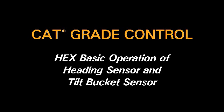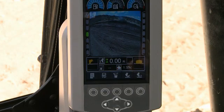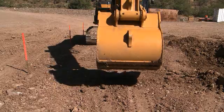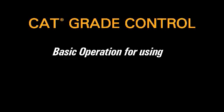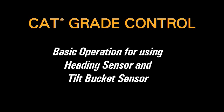CAT grade control for hydraulic excavators provides the operator with an in-cab reference for distance to grade and controls to set depth and slopes for excavation. This video will demonstrate basic operation for using an optional heading sensor and tilt bucket sensor.